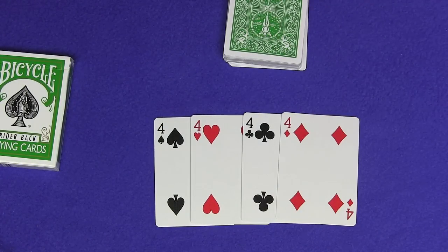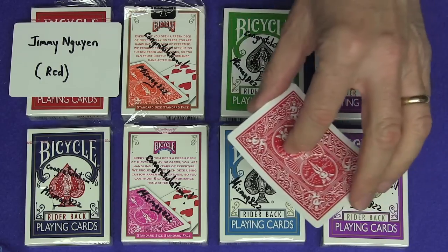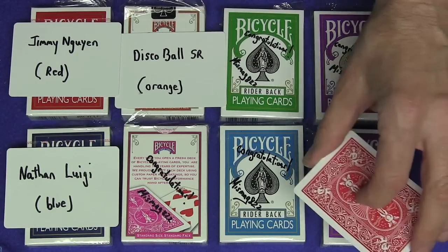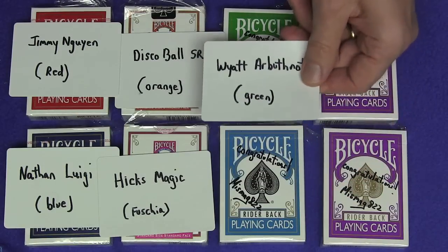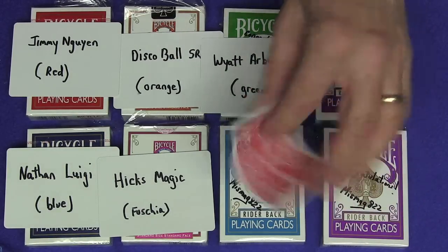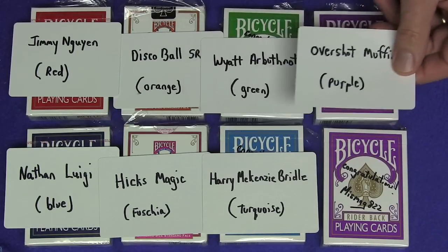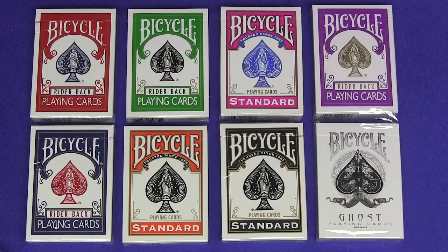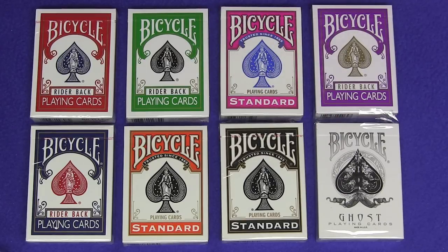Now on to the prize giveaway. Here are the winners of the signed bicycle decks from my last video. Winning a red signed deck goes to Jimmy Nguyen. Winning a blue signed deck goes to Nathan Luigi. Winning an orange signed deck goes to Disco Ball SR. Winning a fuchsia deck goes to Hicks Magic. Winning a green signed deck goes to Wyatt Arbuthnot. Winning a turquoise signed deck goes to Harry Mackenzie Bridal. Winning a purple signed deck goes to Overshot Muffin. And winning the second purple signed deck goes to Defy Logic. Once again, I'm giving away eight signed decks of bicycle playing cards: red, blue, green, orange, fuchsia, black, purple, and a ghost deck. All you have to do is leave a comment below, like the video, and I'll be announcing the winners in my next video.